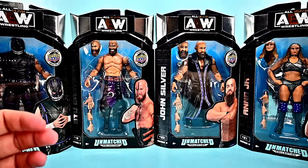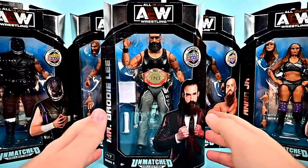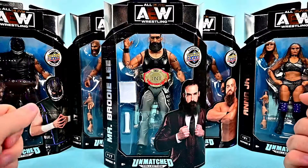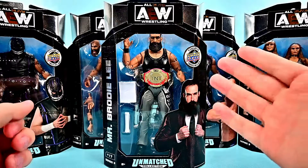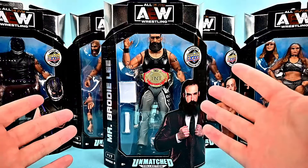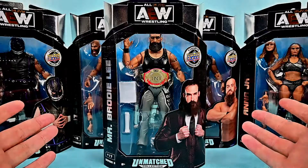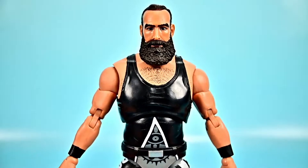I've not personally messed with any of the AEW figures so far, so this will be my first time dealing with them. They do have these card things so we may have to look at those if we're going to open them. I'll show you what cards we got as well with the exclusive packs. So we're going to start off with the Exalted One and leader of the Dark Order, Mr. Brodie Lee.